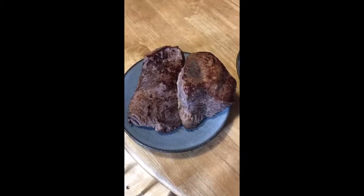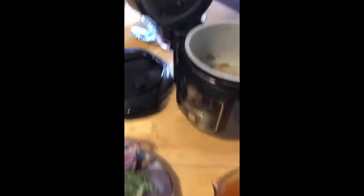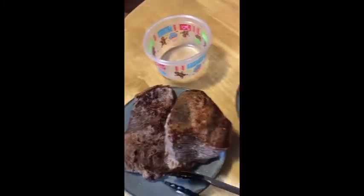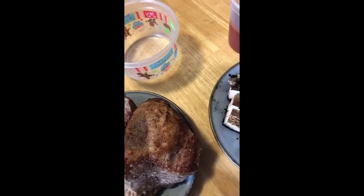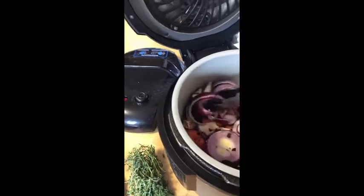Our meat is completely seared. I've removed it from the device and turned it off so it's no longer on the sear setting on high. What I'm going to do now is add in our vegetables — starting with the carrots, followed by our mushrooms and onions. You want to separate everything in there and mix it all around.